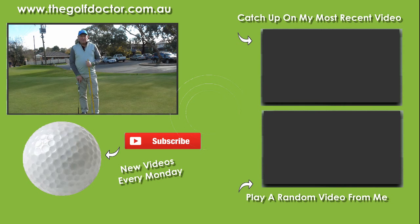Thank you for letting me help you with your golf. I am Brian Fitzgerald The Golf Doctor. If you like my videos you can click on the subscribe button on the round avatar below. You can also sign up to my electronic newsletter at thegolfdoctor.com.au.